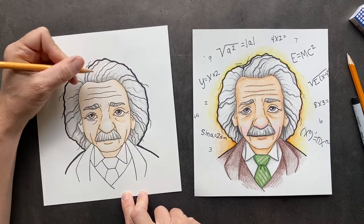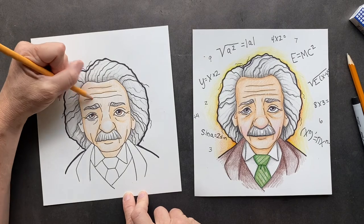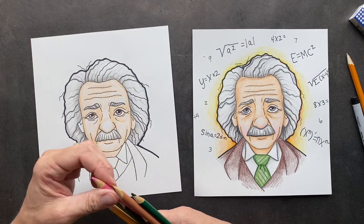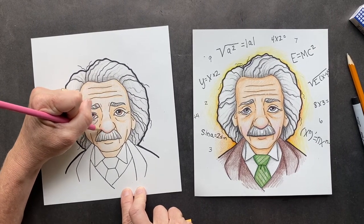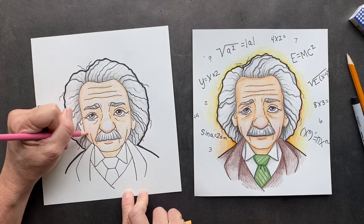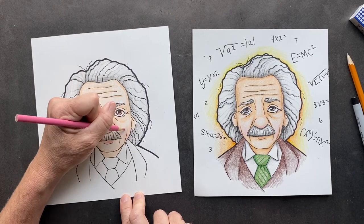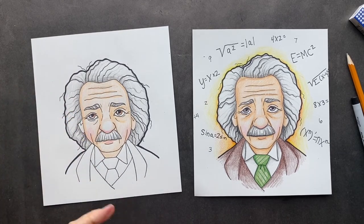I'm just coloring in some other places around the outside of his hairline. We're going to go over his wrinkles. Now you're going to come in with a touch of pink — a little bit on the nose, a little bit on the lips, and just a touch on the cheeks to make them look alive. Another fun fact: he did not know how to swim, but he loved sailing. So I'm assuming he had his life jacket on.